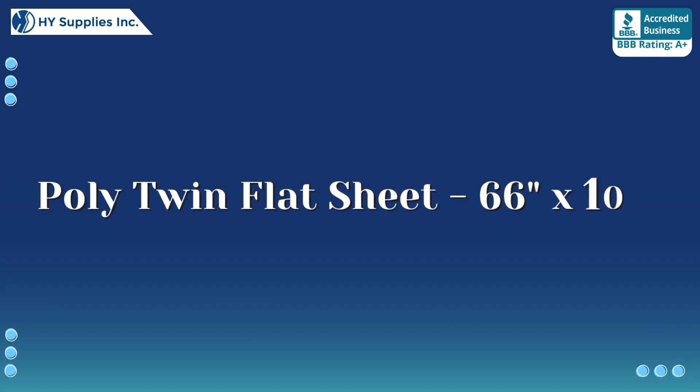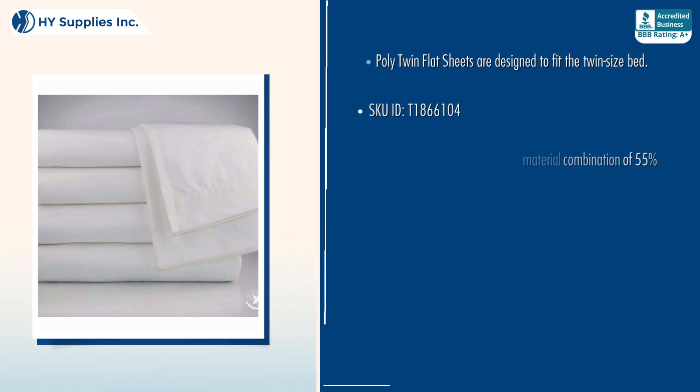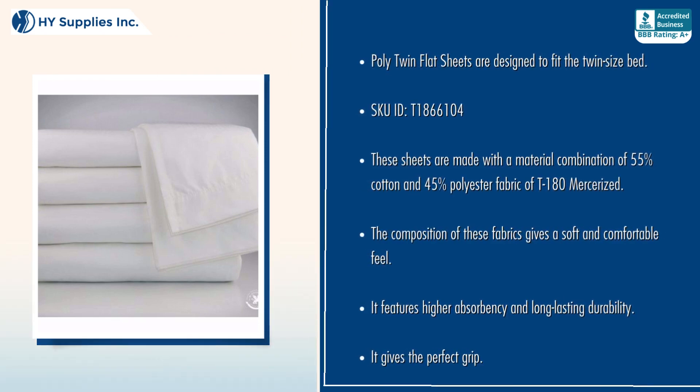Poly Twin Flatsheet, 66 inches by 104 inches. Poly Twin Flatsheets are designed to fit the twin size bed. These sheets are made with a material combination of 55% cotton and 45% polyester fabric of T-180 mercerized.